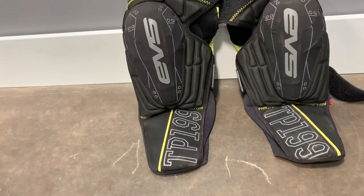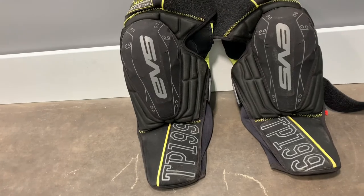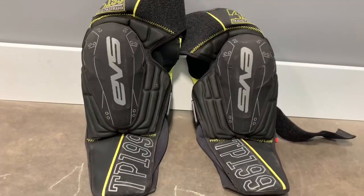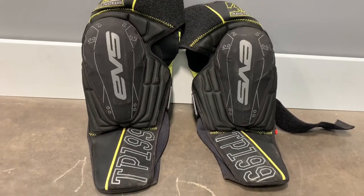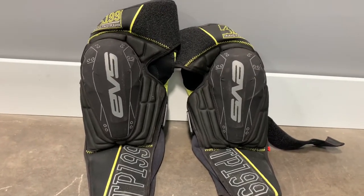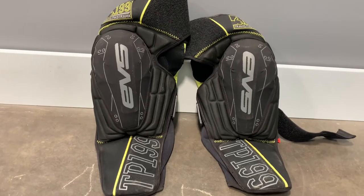They also have a pair that doesn't have these shin guards. I like these shin guards because they slide into your boot, and then obviously you strap the boot on and it feels like it holds it better and doesn't have so much movement around. They're very comfortable — when I put them on I can barely tell they're even on.